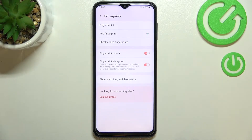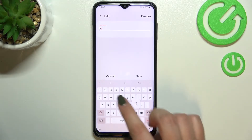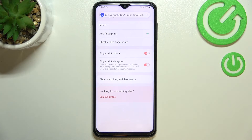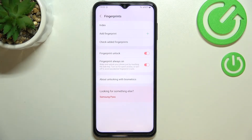Here we've got the fingerprint settings. This is the fingerprint we just added. After tapping on it we can rename it — so why not — and remove it if you want to. So let me tap on save.